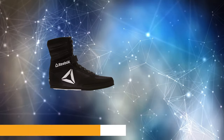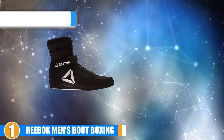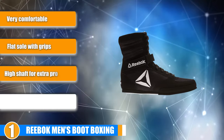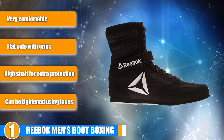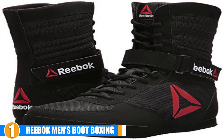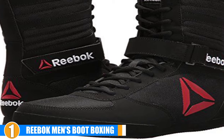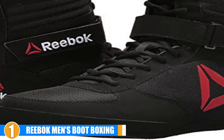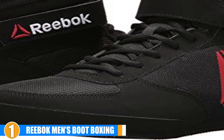Finally, the number 1 position is dominated by Reebok Men's Boot Boxing Shoe. These comfortable boxing shoes use a mixture of textile materials and leather to create a soft yet durable outer layer, with a strong rubber sole providing more grip strength and shock absorption on smooth and hard surfaces. The dual lace and strap design allows you to keep your shoes secure on your feet, while still letting you loosen them up when you are not actively boxing for extra comfort.